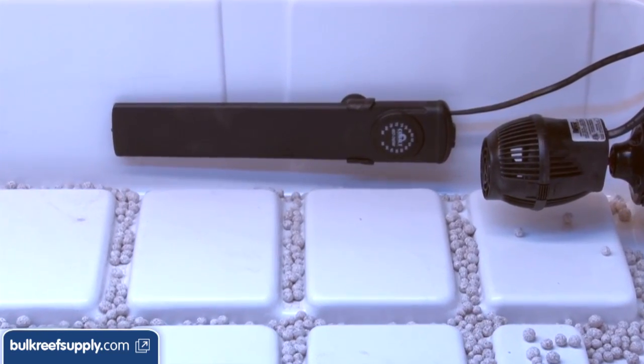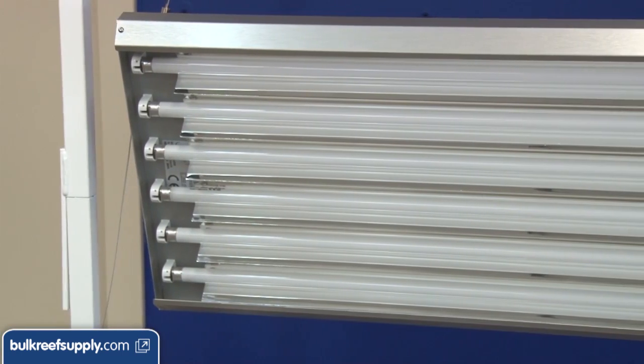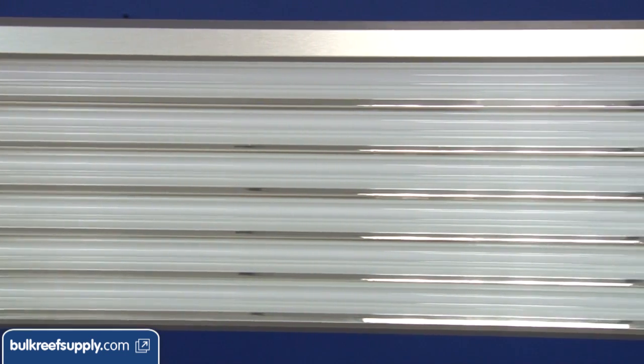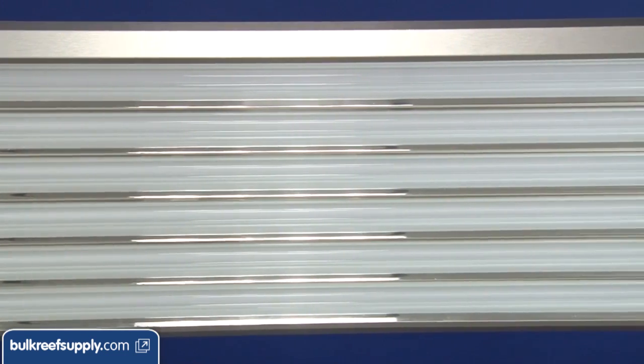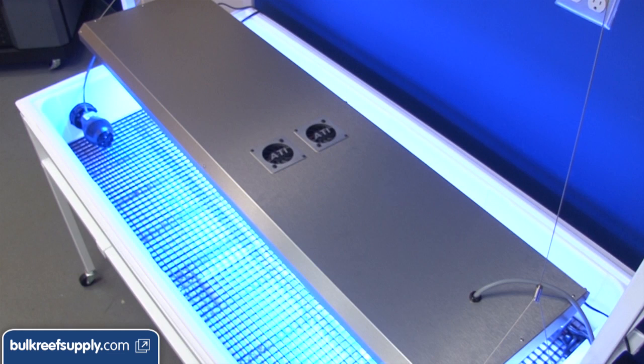For a heater we selected the low-profile option from Cobalt Aquatics again. For lighting we are going with the ATI T5 fixture. I want to go with something easy to use, fits the shape of the tank, and uses technology that has been proven very effective in large-scale propagation systems. ATI is pretty much the go-to brand when it comes to T5 technology.